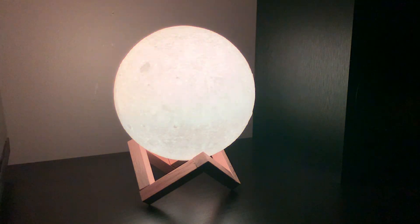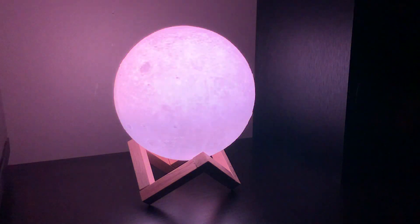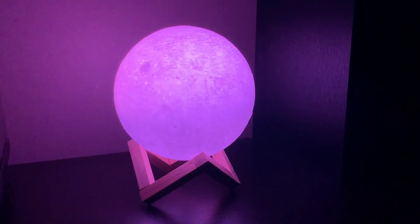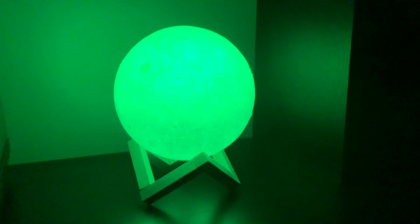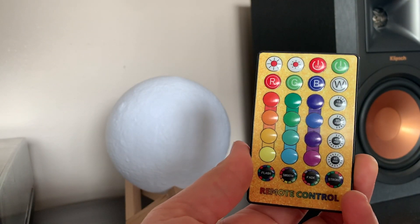What I really like about this moon lamp is that it also offers 16 different color choices to choose from. It comes with a remote that allows you to cycle through all 16 colors with different settings or to choose the color that you want.